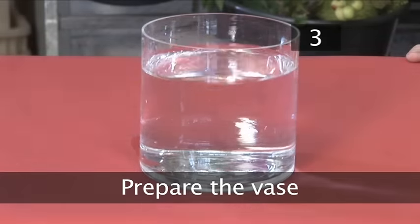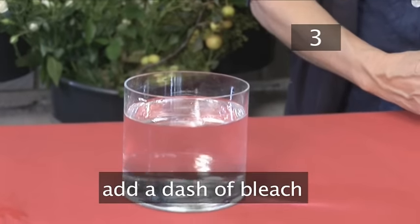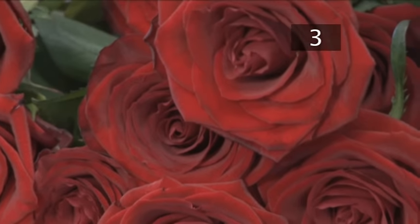Step 3. Prepare the vase. Ensure your vase is clean. Fill with fresh cold water and add a small dash of household bleach to keep it nice and fresh. This may sound unlikely but it really works.